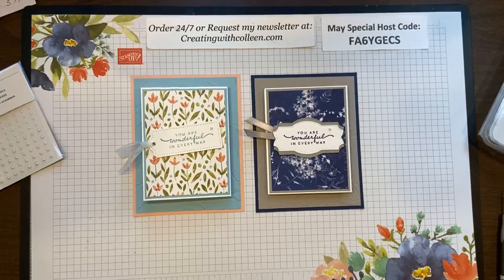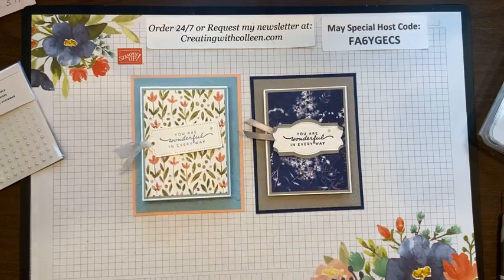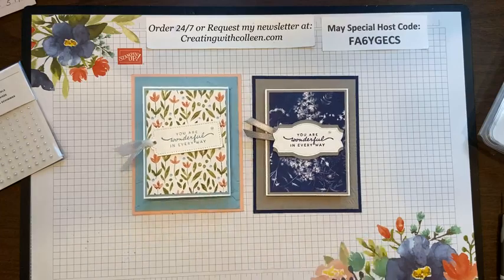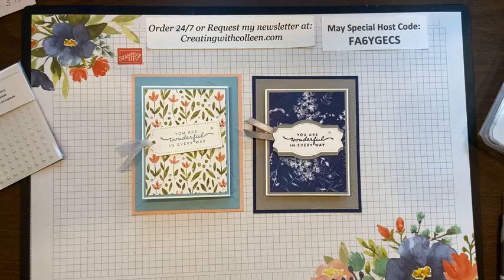I hope you enjoyed it today. Sandy really likes them both but doesn't have the Awash in Beauty paper so she'd choose the Nature's Prints. Anybody watching, I'll give you till Friday at noon to put your vote down. Then I'll pull a name — whoever shares my page and gets drawn will receive one of these gift card holders. Please check out my YouTube channel and subscribe, and you can go to creatingwithcolleen.com to request my newsletter. Thank you all for being so faithful. I will see you next Wednesday at noon when we find something new to create. God bless you all!